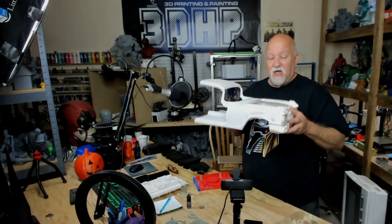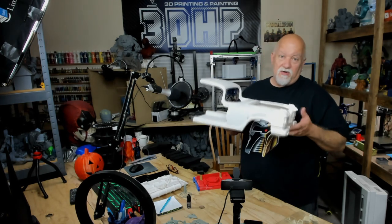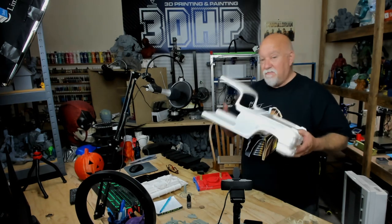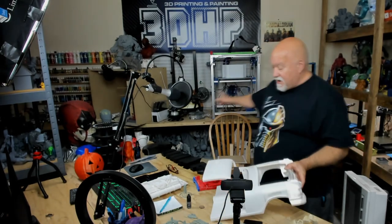I still need to do some post-processing — a lot of sanding needs to be done, a little bodywork here and there. The way cars are, you know: bodywork, paint, primer, etc. The other half is probably going to take another seven or eight days, which I have back here on the Hypercube.